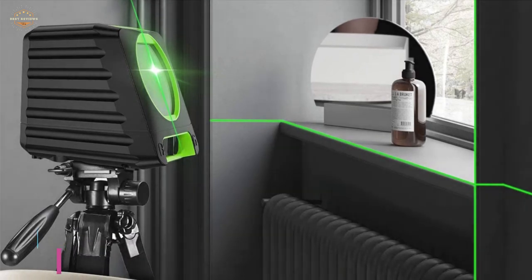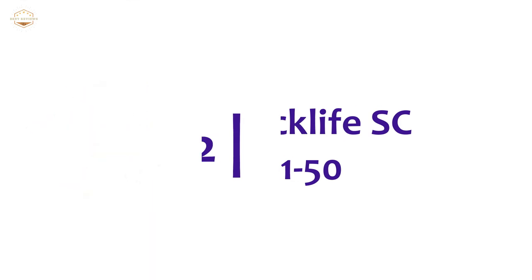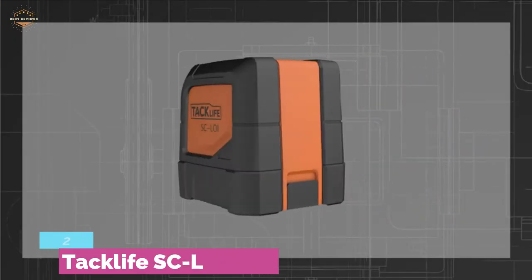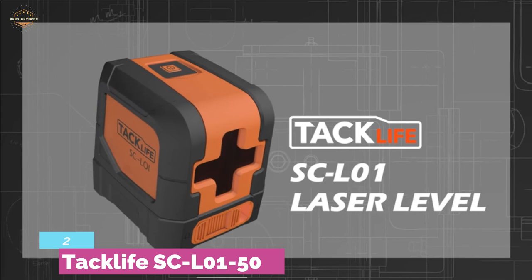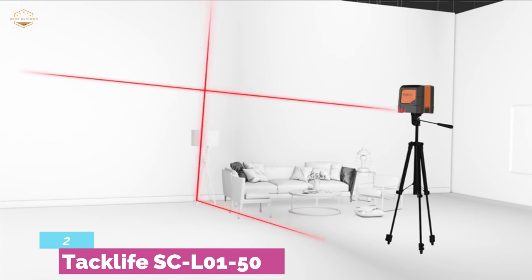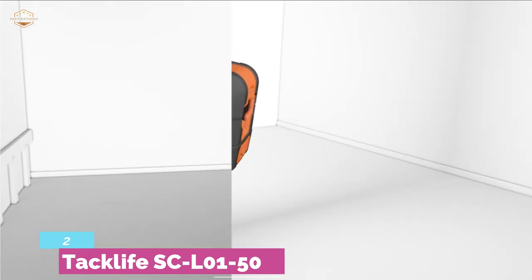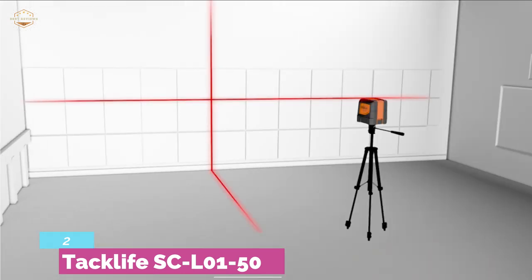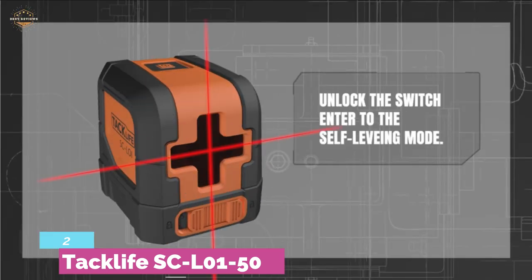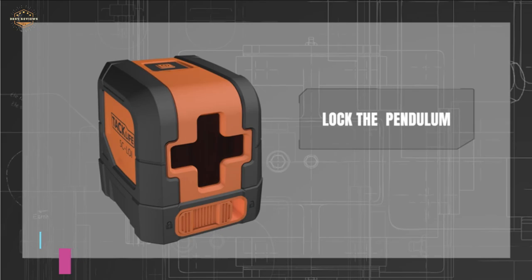Featuring a durable design and magnetic bracket. Number 2 in our list, the Taclife SCL01-50. Another top-quality laser level that works well in any mode, including self-leveling mode or manual mode. It features a smart pendulum leveling system — when out of range, the beams will flash to alert you. For alignment to other angles, the lines can be locked easily. You can easily mount this level onto a tripod or on most metal surfaces. It includes almost every necessary magnetic bracket and provides the best performance for indoor use like wall studding, tile alignment, and tasks on windows and doors.